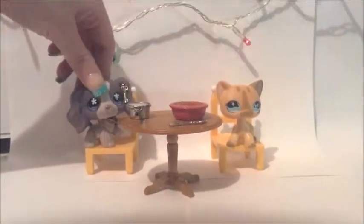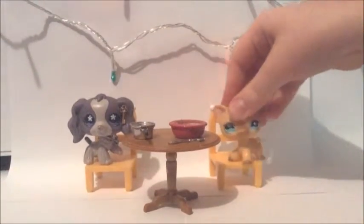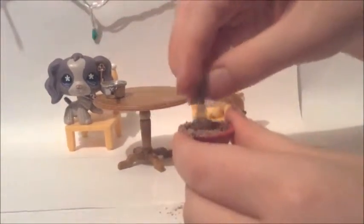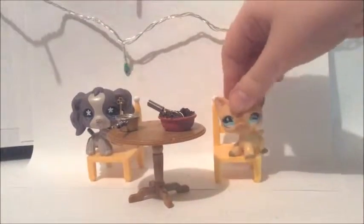Next we're going to put the milk in the bowl. Then you're going to want to mix. Then let it sit for five minutes.